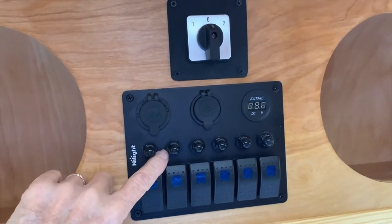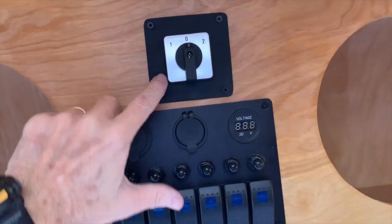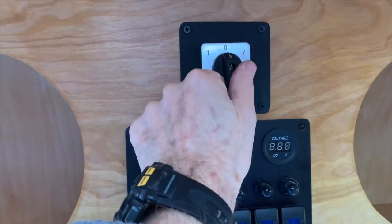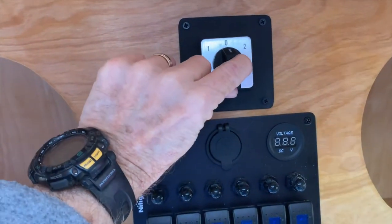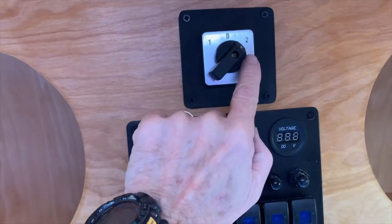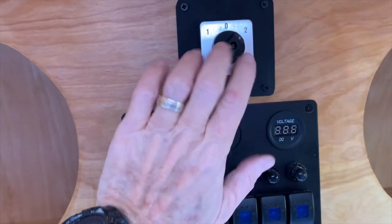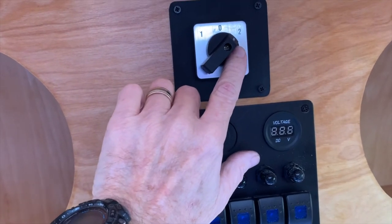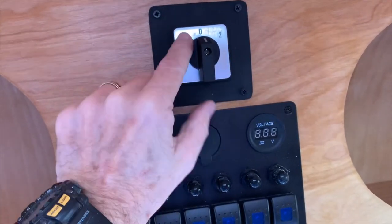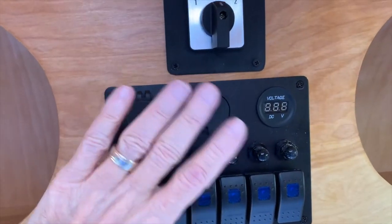I've got my panel, switch panel, and main DC and secondary DC switch installed. This looks really nice. At this position I've got no DC power coming in; at this position I'm running off a battery; and at this position I'm running my DC lights, fan, and other things off the AC to DC converter. When I'm traveling or not using anything, this position turns DC off everywhere. I like that idea. The next step is to start my wiring.